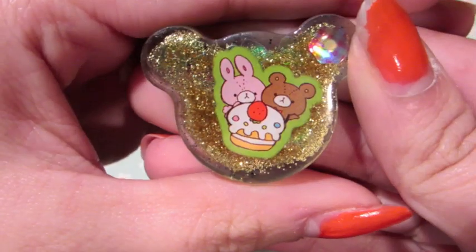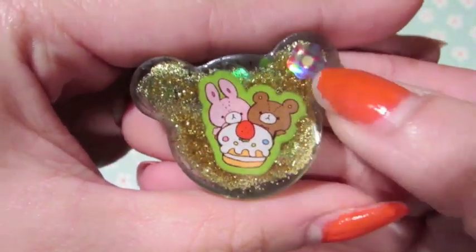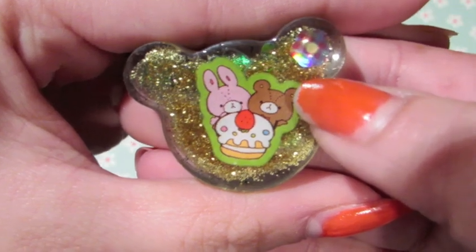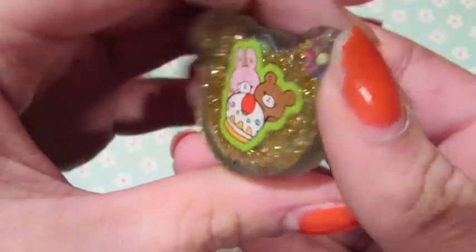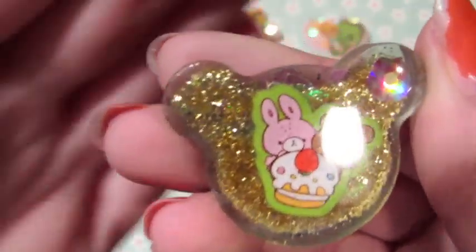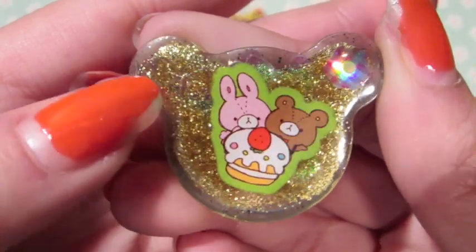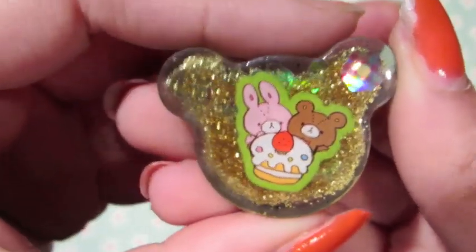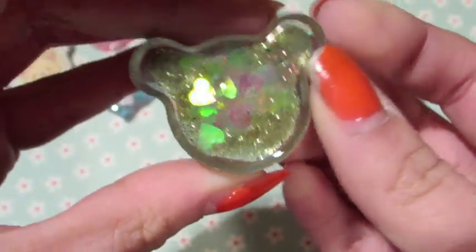This one has a bunny and a bear with a little cake, and I put a flower sticker in the back with some gold glitter. What I don't like about this is that some of the glitter got onto the front — it kind of sank there and that was kind of annoying. But other than that, I like this one.